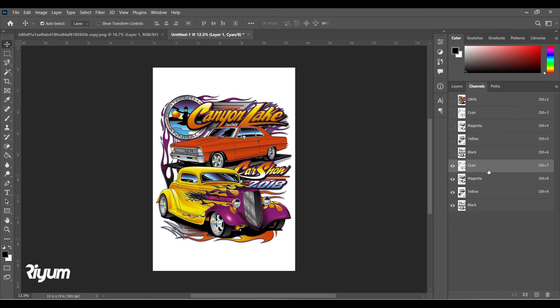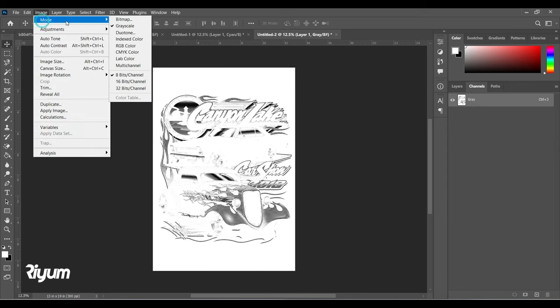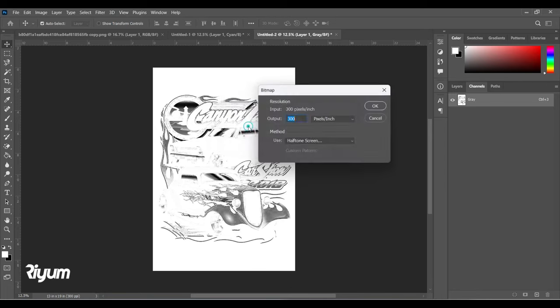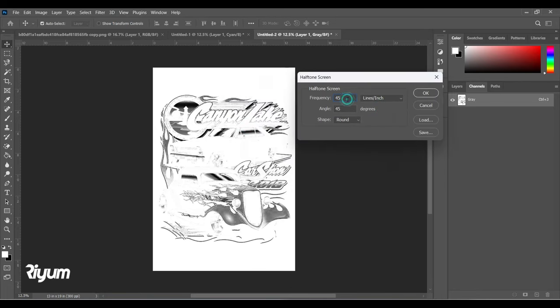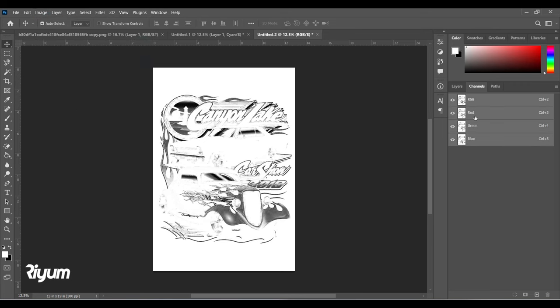Now let's process each channel. For Cyan: Ctrl+A, Ctrl+C, Ctrl+N, Enter, then Ctrl+V to paste it. Go to Mode > Bitmap at 300 resolution, choose Halftone Screen. For Cyan we'll give a frequency of 60, angle of 15 degrees, and shape set to Round. Note: you need to use a 200 mesh count and above to print this.